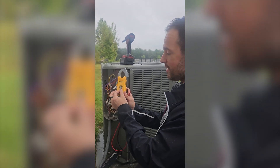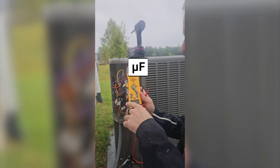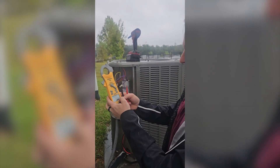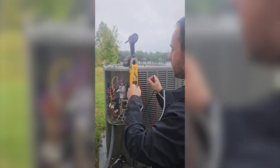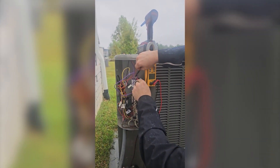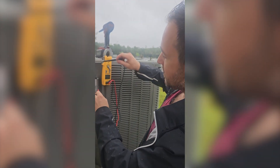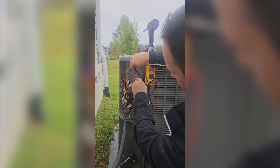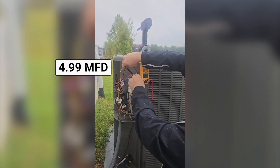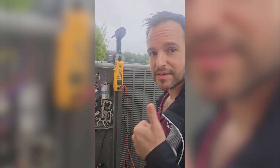Now we're going to put our meter on microfarads, which may look different on different meters — sometimes it has a funky little U and an F, but on this one it's MFD. So we're reading microfarads. We're going to check first the compressor side, which is the HERM side. We are reading 44.8 and we are rated for 45 — so that is excellent. Then we'll check the fan side of the capacitor, checking from common to fan. Reading 4.99 and we are rated for 5. So this capacitor is good.